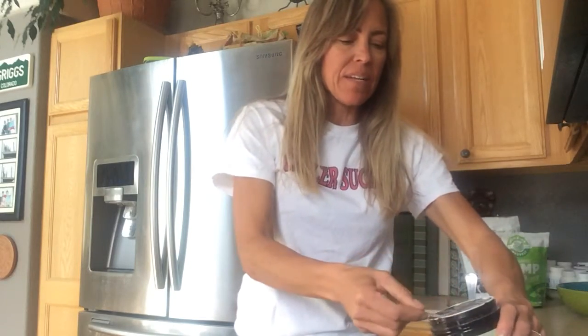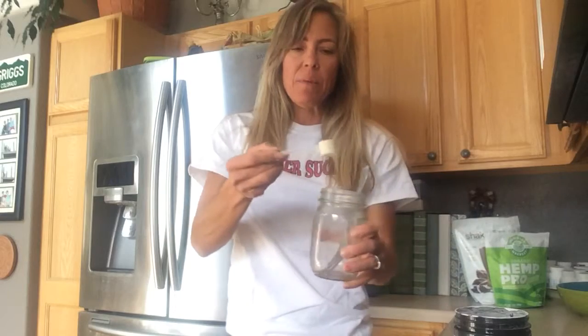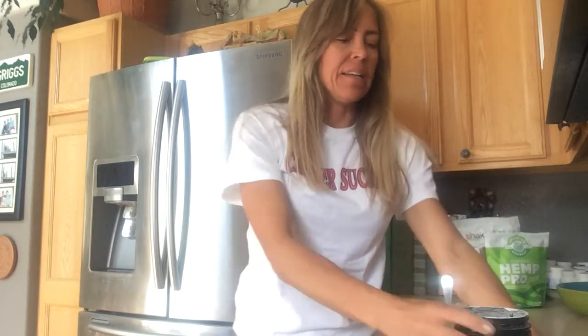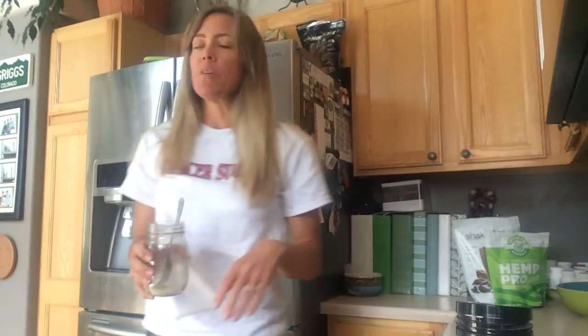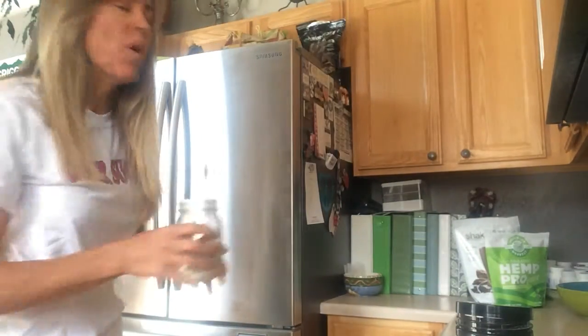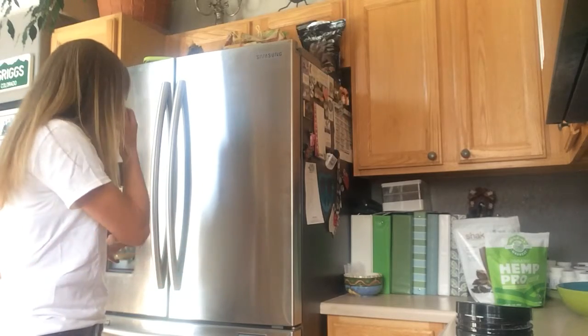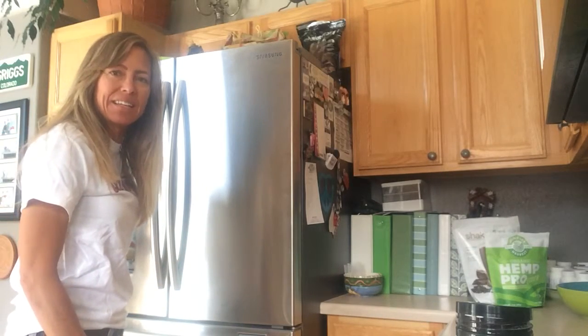What I do every day is I do one scoop and I put it in — I just have a little cup, actually a ball jar, that I set aside. I add it in and I fill it with purified, clean water, which I have in my fridge over here. I fill it up and then I need to let it sit.